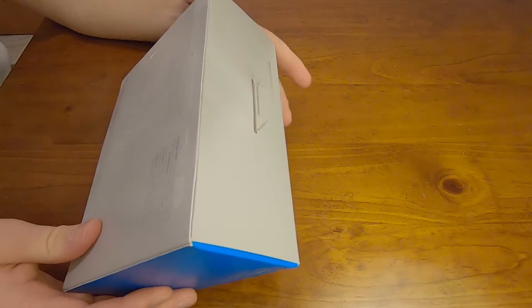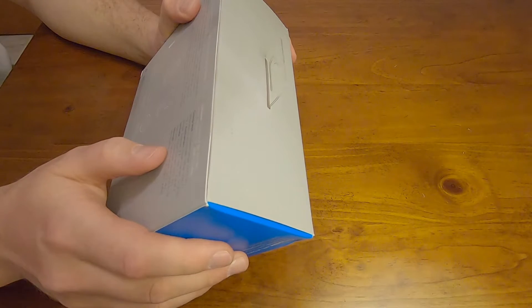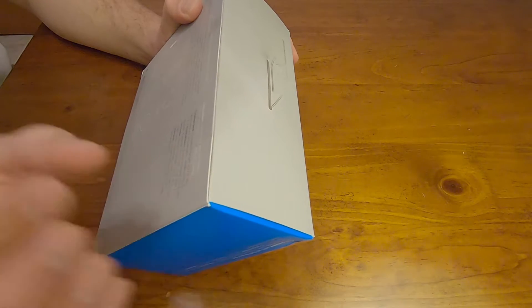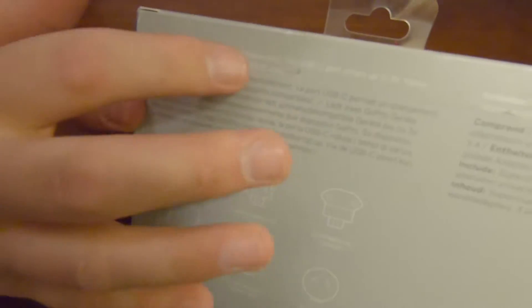The back of the box shows you more silhouettes as well as a description of the product. You can pause the video if you want and read it. I will tell you what it says on the white line, but not all of it. It says: charge two GoPro devices simultaneously. The USB-C port offers up to three times faster charging on fast charge compatible devices, with exception clauses noted.